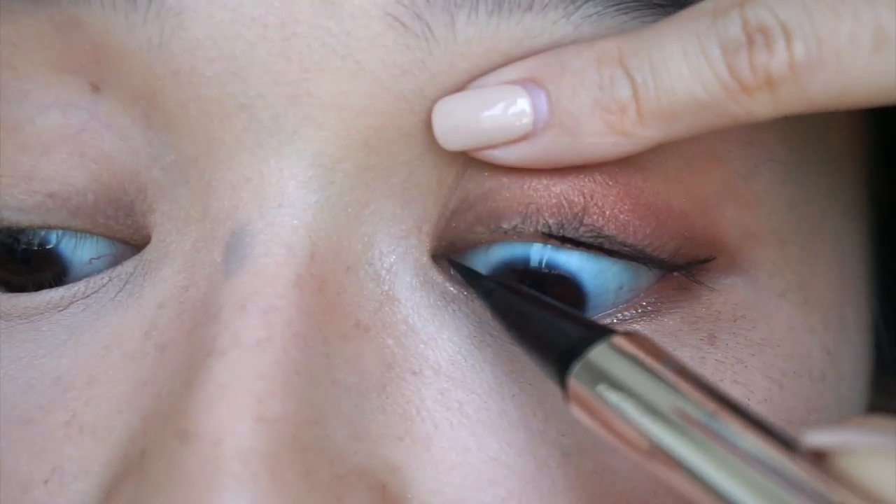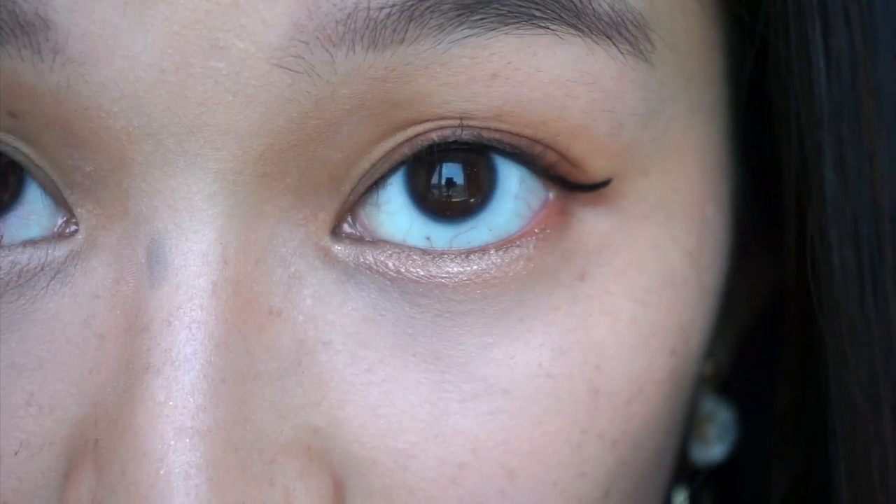I love this look so much I could wear it every day. Never thought I would say that with dark red eyeshadow, but here we are.